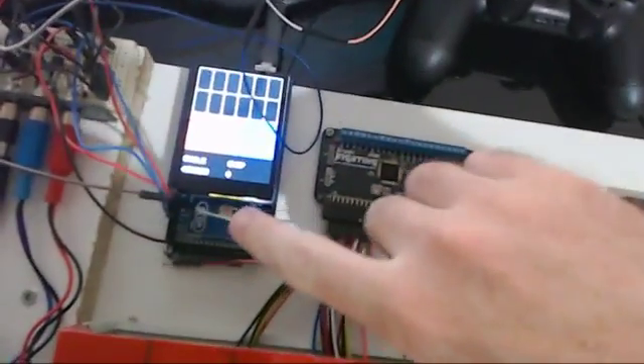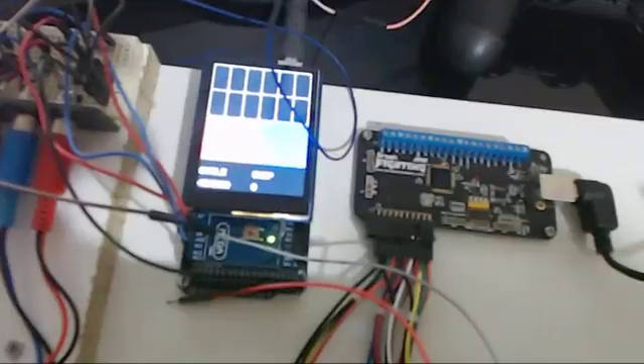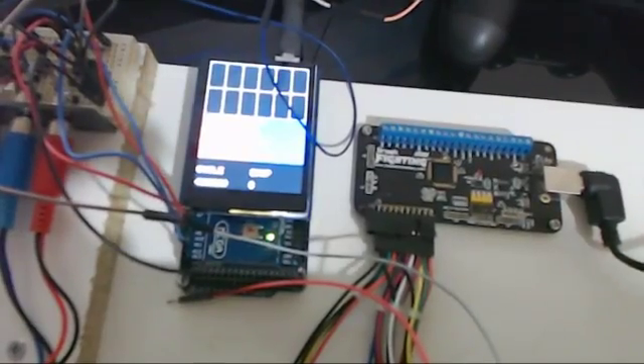It's all controlled by the Arduino — this is a Mega. I probably don't need that much power for this, but it's what I've always used for my programmable setups. It has an LCD touchscreen which lets you control various different functions that we'll demonstrate in a second.